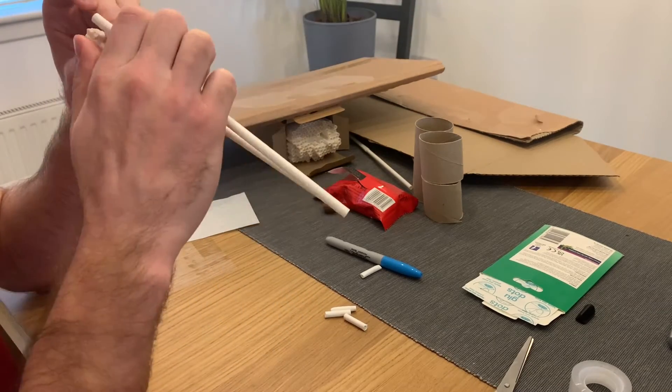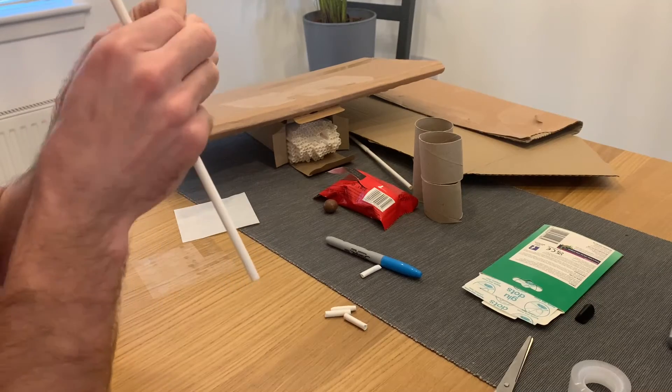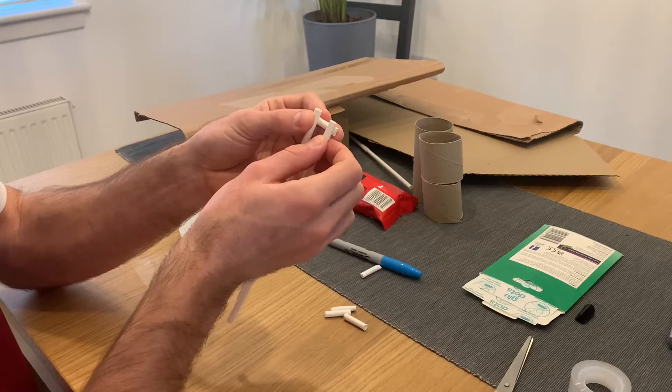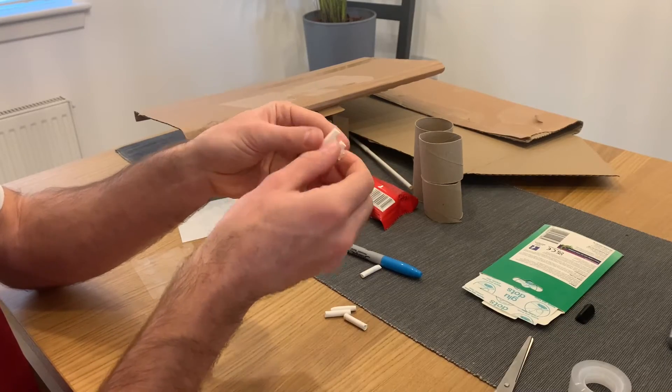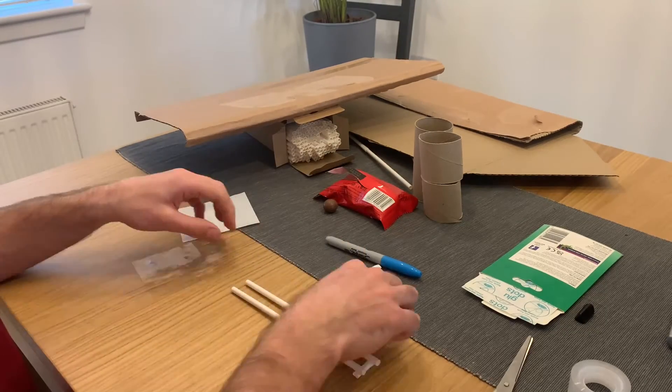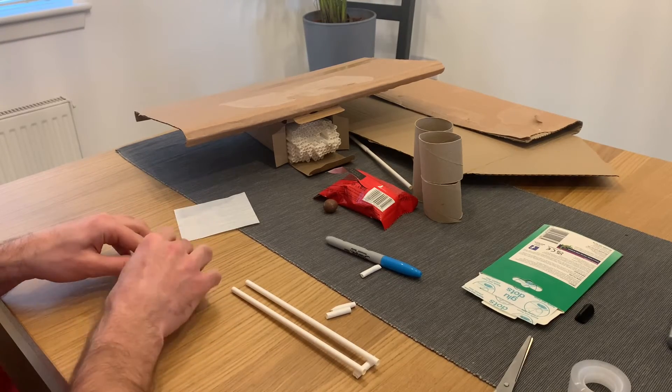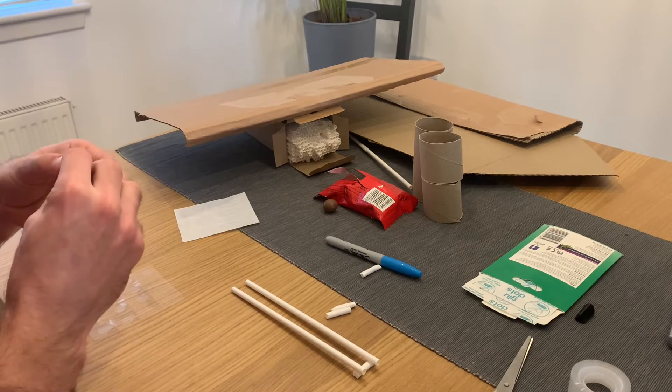Whilst the video speeds through me creating my tracks, let's explain a little bit about this activity. This activity lets us get hands on as engineers, designing and building our very own roller coasters. But why does the ball roll down the tracks when we let it go? Well, physics can help us answer this one. By lifting our ball up to the top of our track,